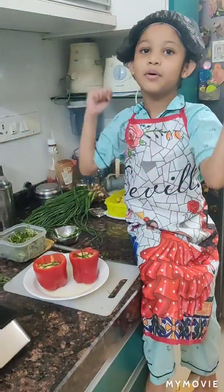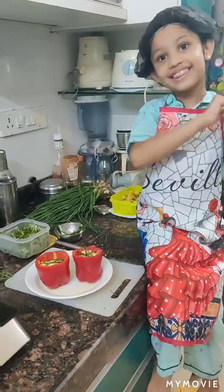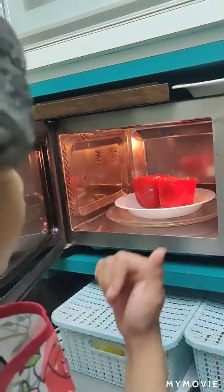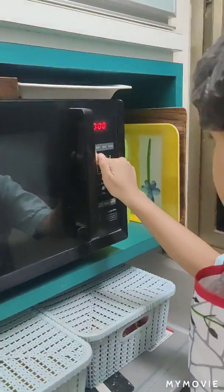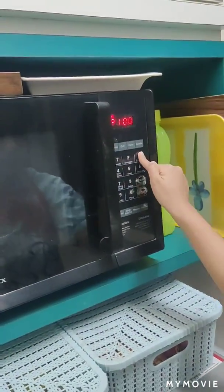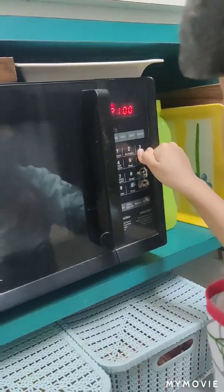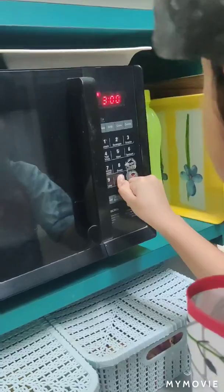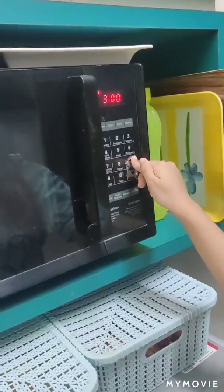Add some olive oil. So as the food is inside, close the door, press microwave, press 3-0-0 and press the start button.